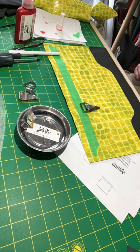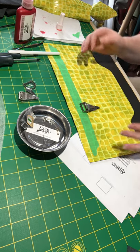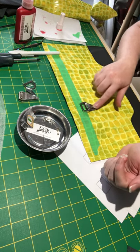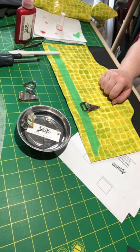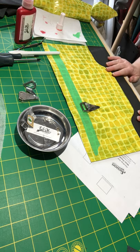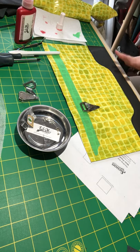Hey everyone, this is Tara with Uh-Oh Creations, and I am working on a bag tonight. I wanted to install some hardware that I picked up from Bringberry — these V-shaped handbag strap connectors. They may be a little confusing to some people, so I thought I'd spend a couple of minutes and show you how I'm installing them. I'm not going to say it's the right way, but it's the way that worked for me.